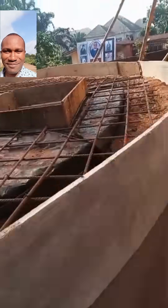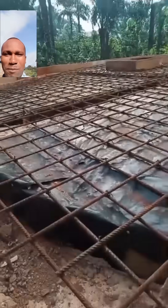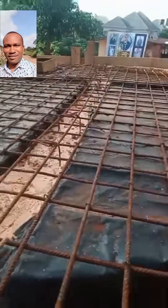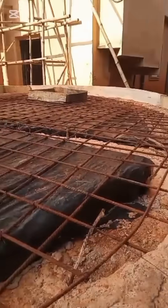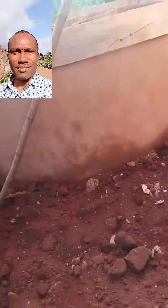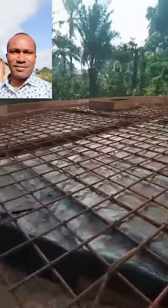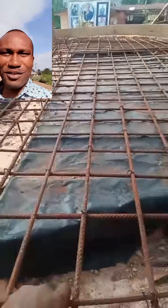This is a reinforced underground circular water reservoir. Initially we started by excavating the soil, as you watch this video. Before excavating, the setting out had been mapped out. This tank is designed to hold a capacity of 150 cubic meters of water — it is a very massive tank.